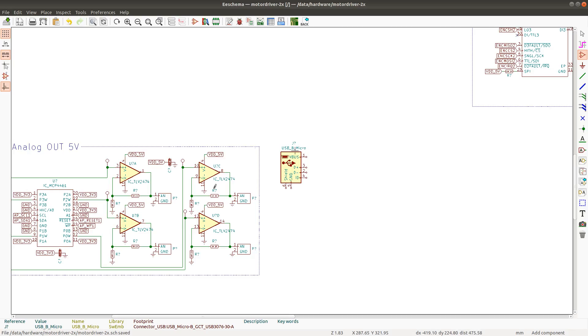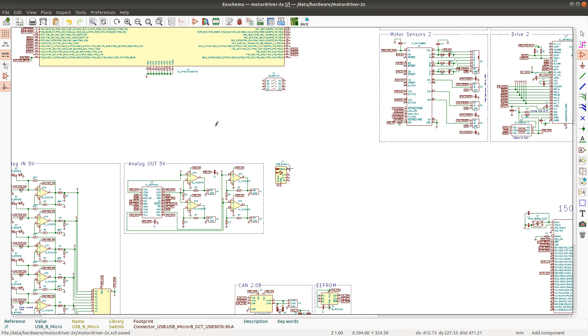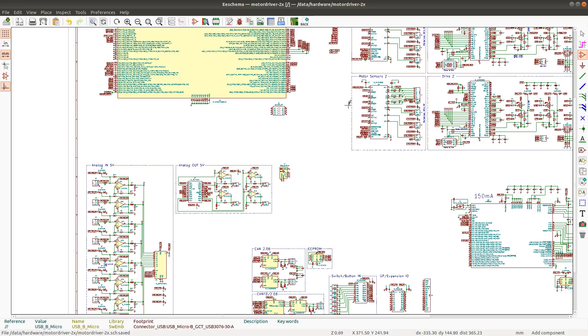So the ID pin is going to be unconnected. Regarding USB VBUS, the question is now: do we want to power this board from USB? That could be useful. Let's see what I can come up with.